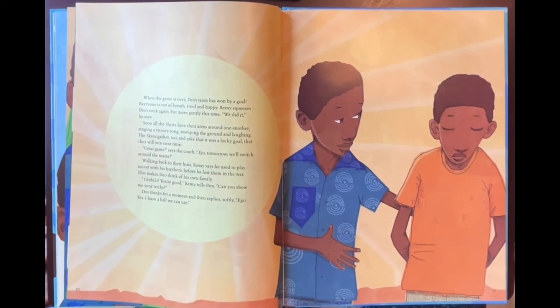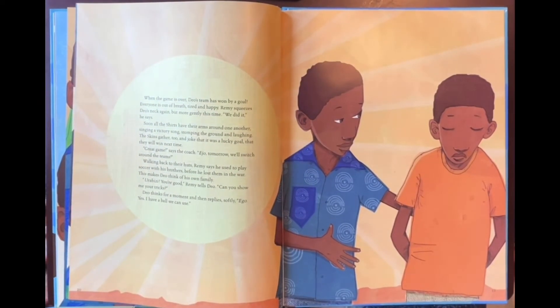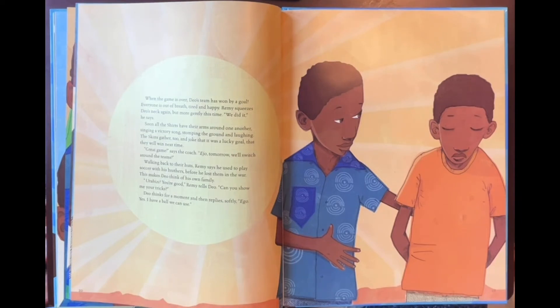When the game is over, Dio's team has won by a goal. Everyone is out of breath, tired and happy. Remy squeezes Dio's neck again, but more gently this time. 'We did it,' he says. Soon all the shirts have their arms around one another, singing a victory song, stomping the ground and laughing. The skins gather too and joke that it was a lucky goal, that they will win next time. 'Great game,' says the coach. 'Tomorrow we'll switch around the teams.' Walking back to their huts, Remy says he used to play soccer with his brothers before he lost them in the war. This makes Dio think of his own family. 'You're good,' Remy tells Dio. 'Can you show me your tricks?' Dio thinks for a moment and then replies softly, 'Ego.'